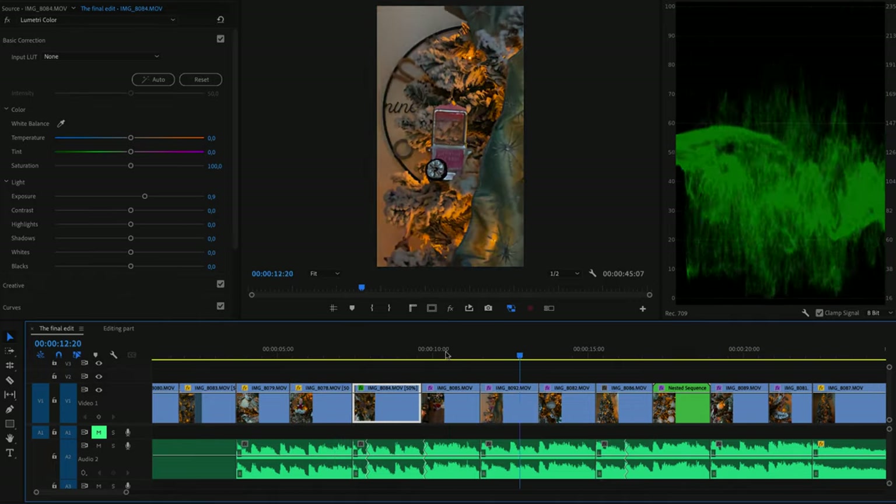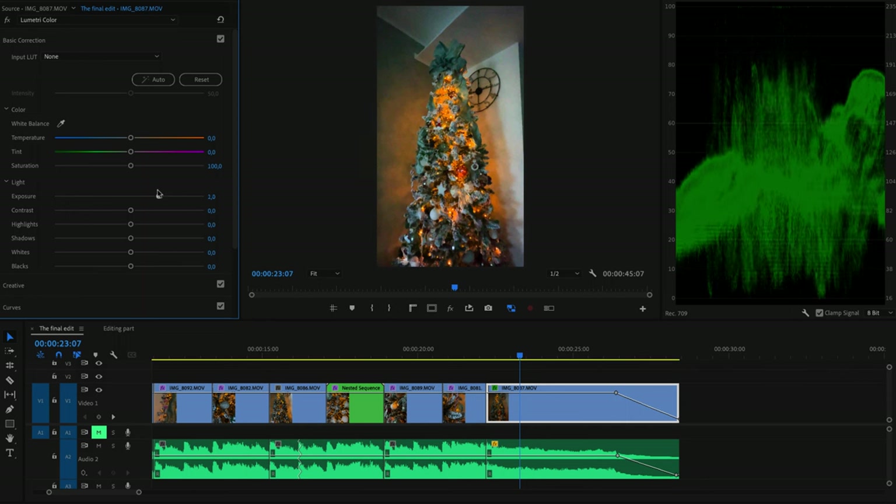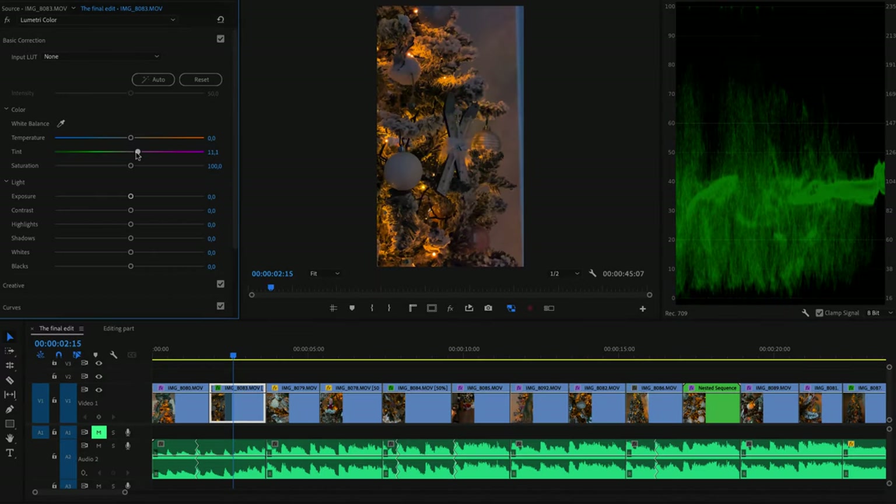Now you are almost at the end. The next process is quite optional but recommended: color correction. Watching back all the clips, look for issues with exposure and white balance. If a clip is a little less bright than another, go to the brightness or exposure slider and bring it up. If a clip is a little warmer or cooler than another, adjust the white balance to match. This will give you a consistent look throughout all the clips. If needed, also adjust contrast, as some clips may be more contrasty than others.